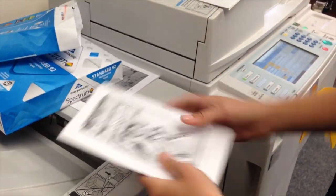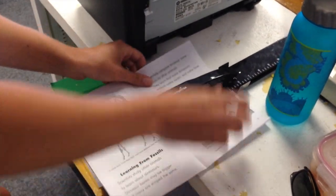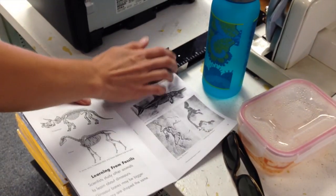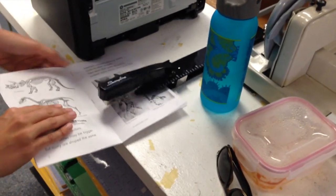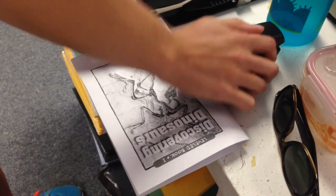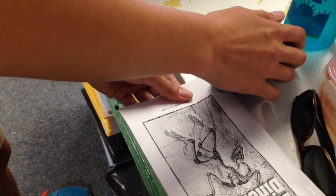Then we take the book over to the stapler. You can either use a fancy long arm stapler and staple it right in the middle, like so. Or if you don't have a fancy stapler, you could use a regular stapler and staple it right on that dotted line. And that will also make it a perfect little vertical level reader.